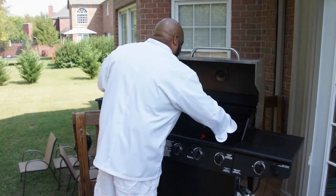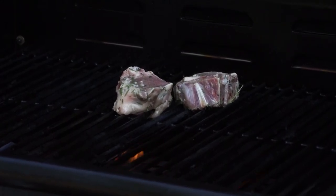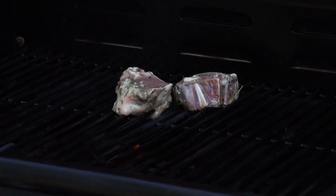This marinade smells absolutely awesome. While the lamb chops are grilling, let me give you a couple of tips. I'm a medium rare type of guy — these are one inch thick lamb chops. I like to cook these for about one and a half to two minutes on each side. If you want a little darker inside and not so pink, do two and a half to three minutes each side. Medium well to well done: four minutes on each side.